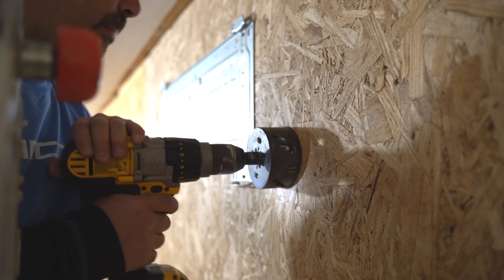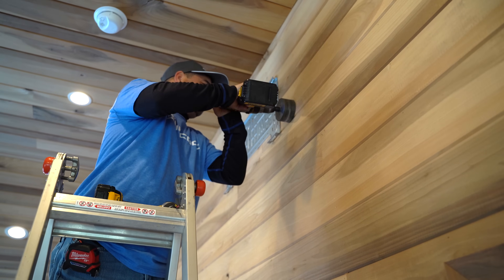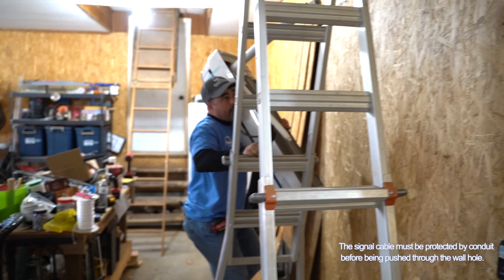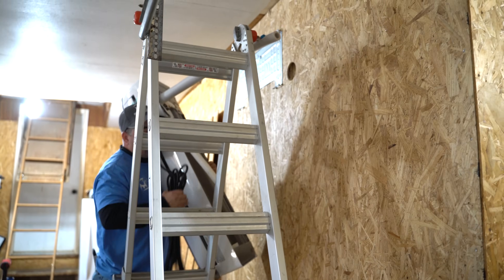You will need a 3½ inch hole saw for the communication wire and line set for each air handler. Now feed the communication wire through the holes you've drilled, along with the line set connected to the air handler.